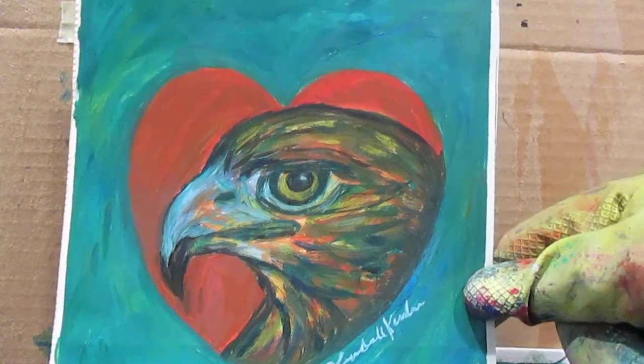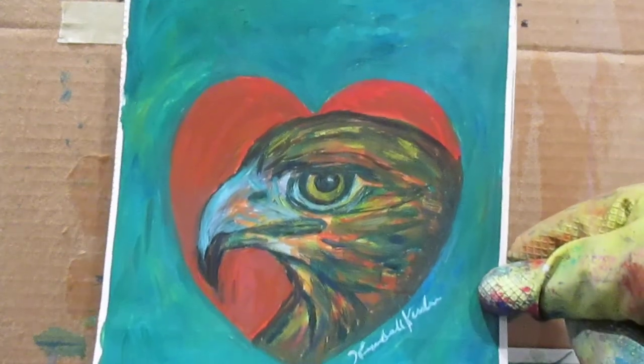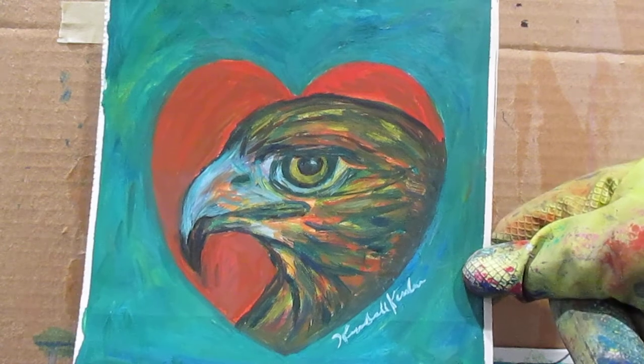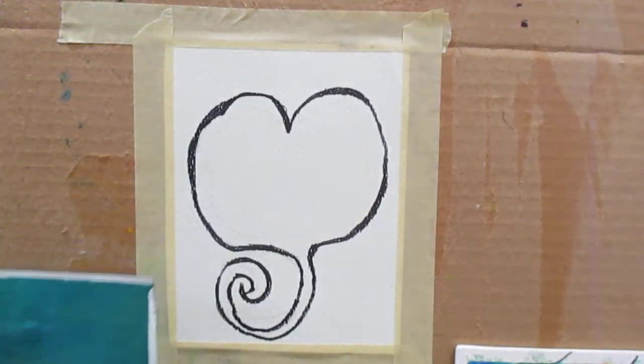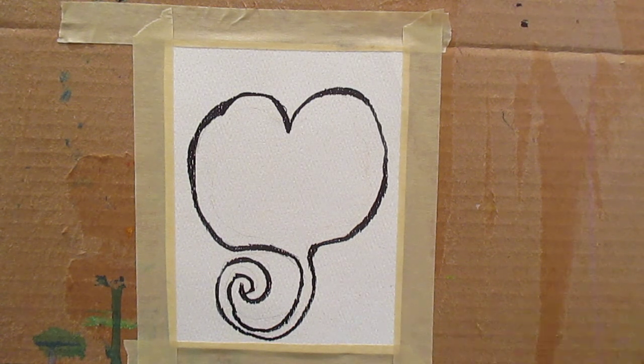My last YouTube was where I was talking about the print sale of Hawkheart, and how that got me into looking at my collection of heart paintings. I've got a number of very, very creative ones. And I thought, I think I'd rather do that today. I might do another letter one another time.